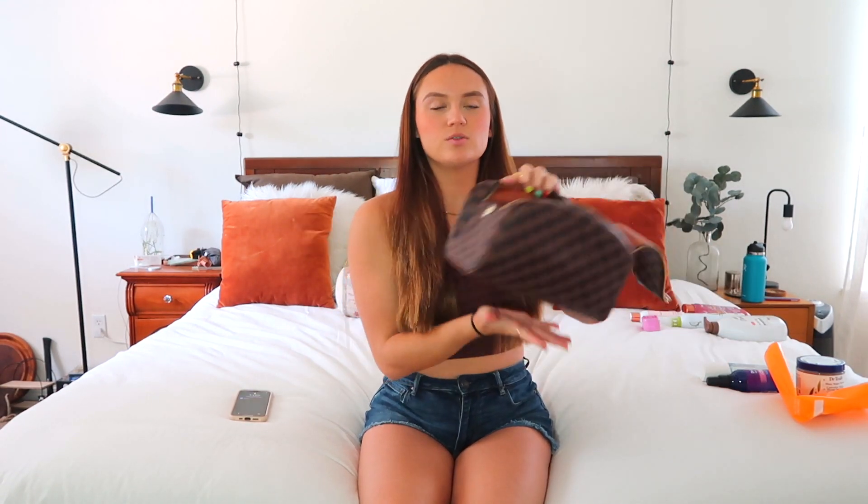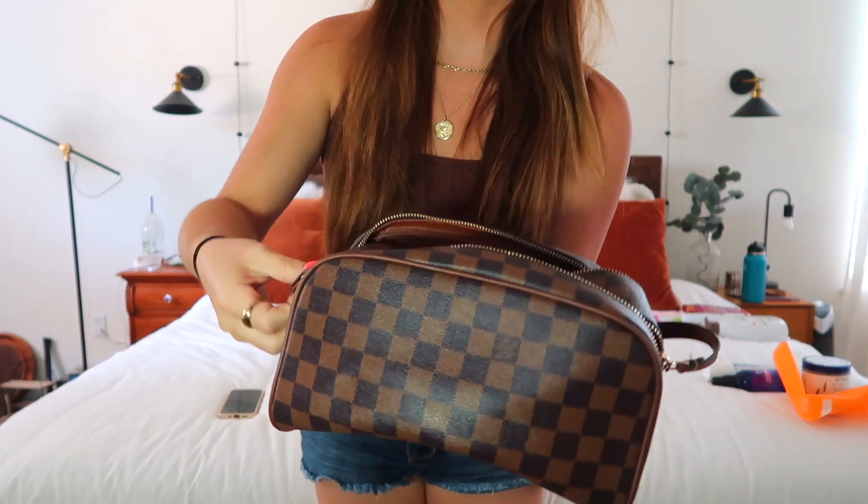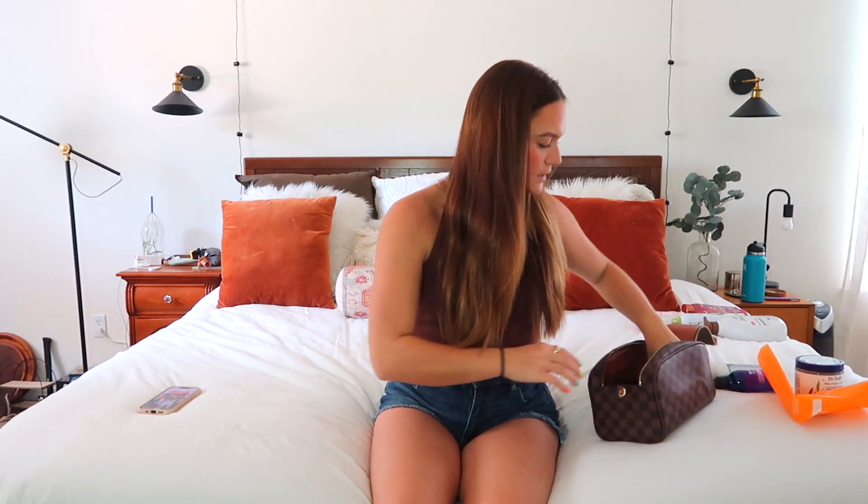I put everything into categories. The first category is makeup, because you need a whole new makeup setup for the summer — it's just a necessity. You can reuse some things but you need others. I got this cute Louis Vuitton makeup bag over the summer. She's really cute, you open it like that, you can zip it up.